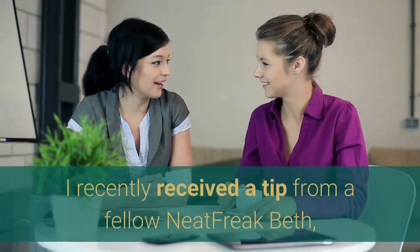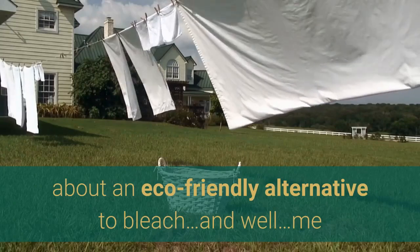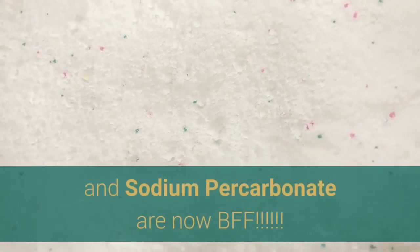I recently received a tip from a fellow neat freak, Beth, about an eco-friendly alternative to bleach. And now me and sodium percarbonate are BFFs.